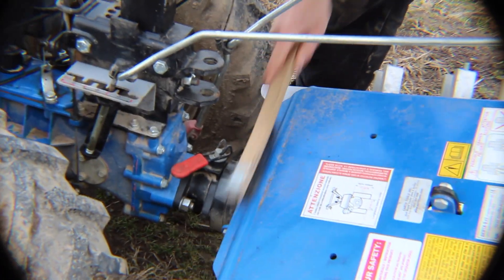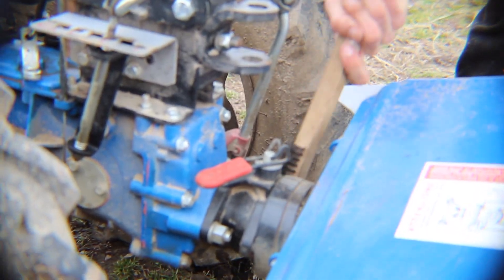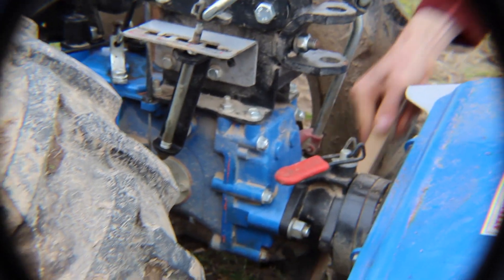Cleaning your BCS is something that is probably not in your manual, but it's something that we come to very regularly as it gets caked with mud. Scrub it with a wire brush and you'll get most of it off.